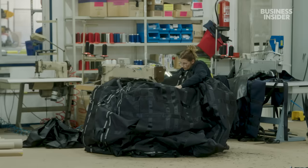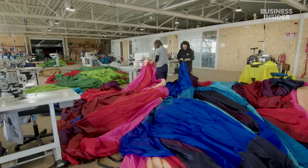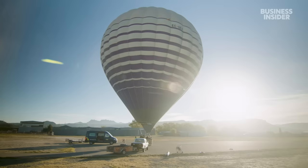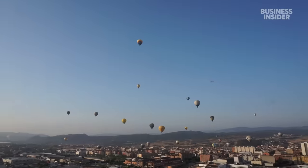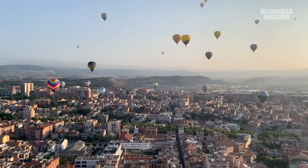Like a puzzle, these pieces must be aligned perfectly. Once complete, this hot air balloon will sell for as much as 150,000 euros. So how does over a thousand kilograms of fabric and wood float through the sky? And why are these balloons so expensive?